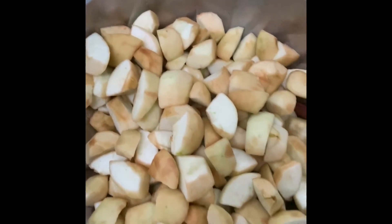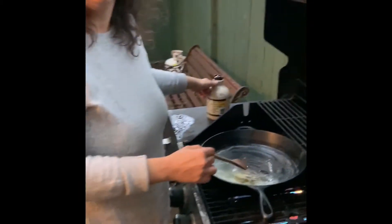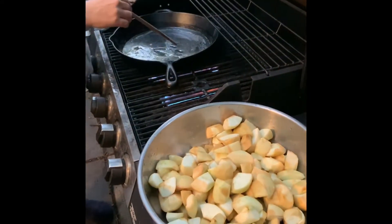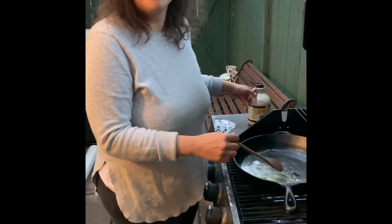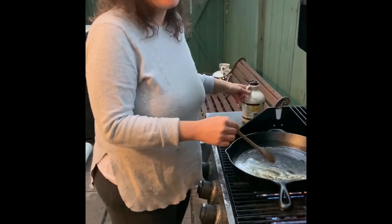These apples — what type are they? They're Lobo. Lobos, yeah, we picked those up at Mountain Orchards in Ontario, Canada. It would be close to where? Kempville, yeah, Kempville would be the best.